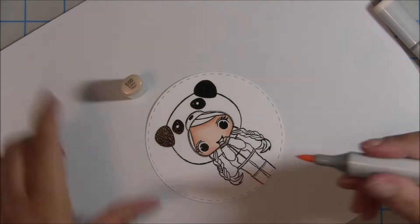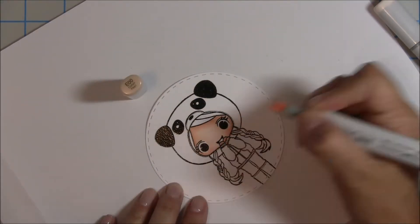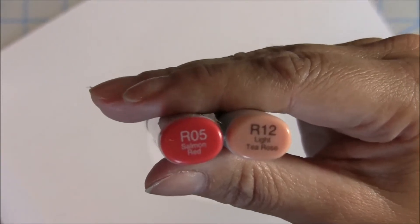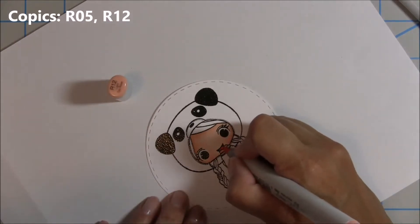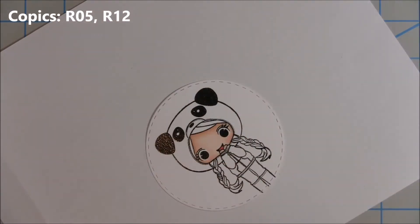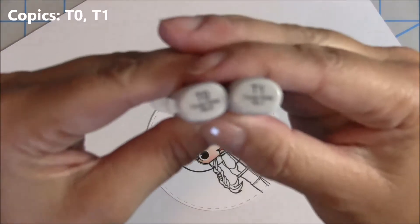I'll go ahead and do the hands using the same colors to blend out. For the little tongue I like to use R05 and R12 — I go in and do a lower layer with the dark and then blend it out with the lighter.